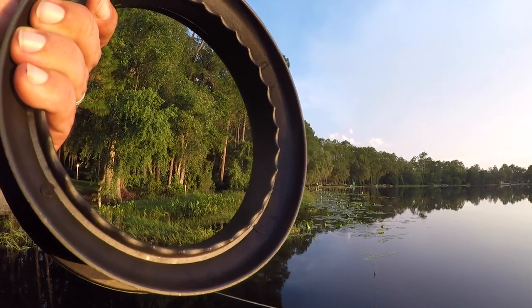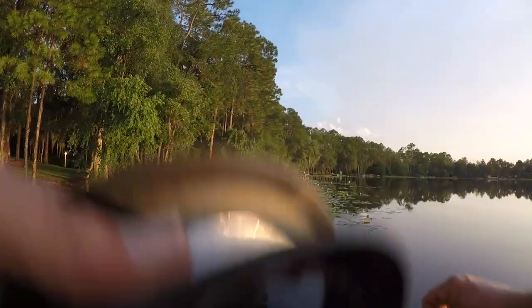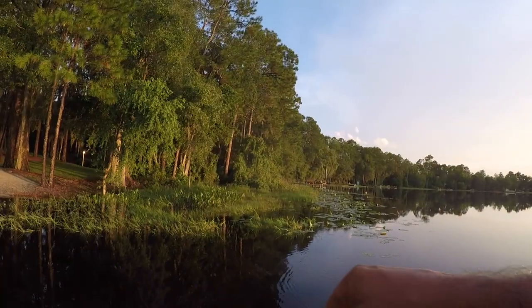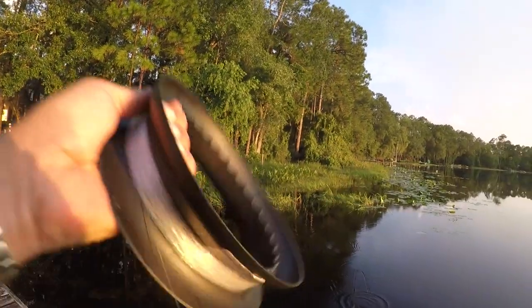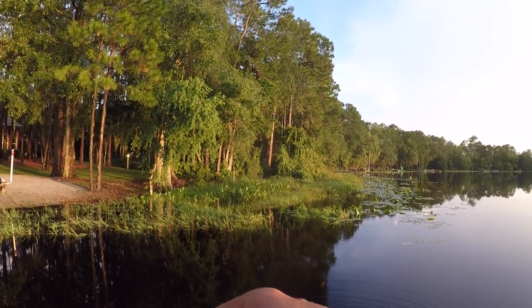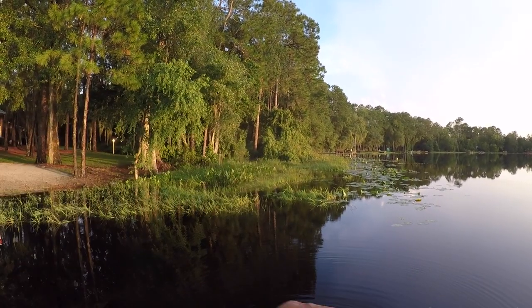He just pulled like crazy all of a sudden — is there a fish on this thing? That would be insane. Yeah, that shiner just pulled like crazy — there's a bass on it! Oh no — there was a bass on him. Oh my god — he had a fish. That's what happened. Oh my god!